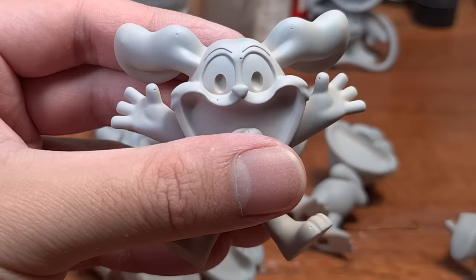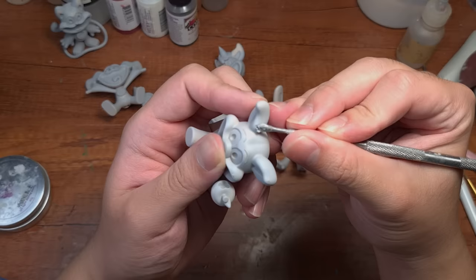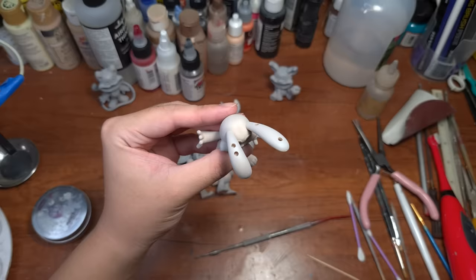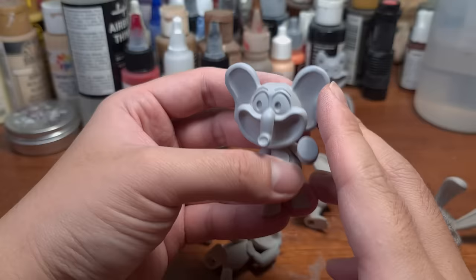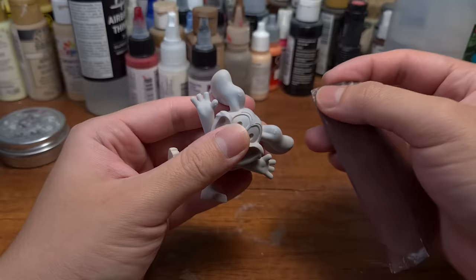Anyway, once it's primed, you can tell the flaws even clearer, like the holes on the prints, so we have to fill them up with UV clay. And here's also when you can start filling some of the holes that we made digitally previously. For me, I will only be filling those that are obvious, like the ears and the hands. Then we put them back to cure, and we can sand them again!